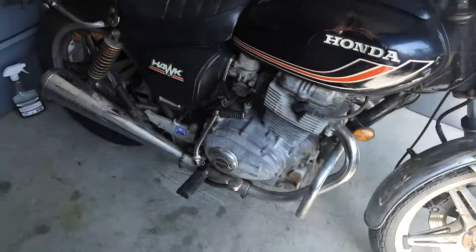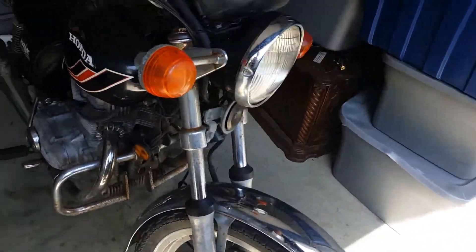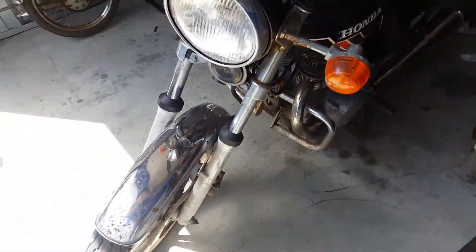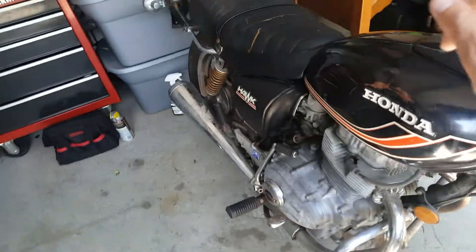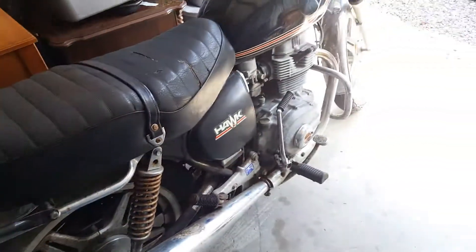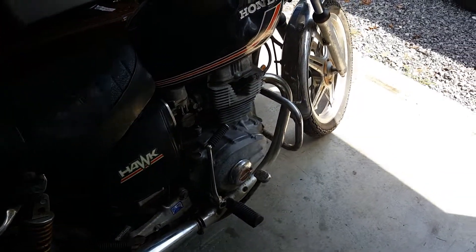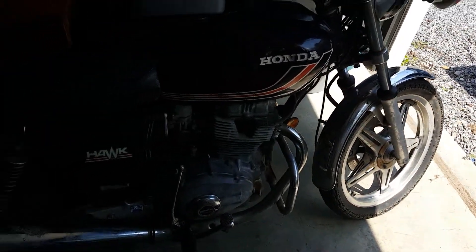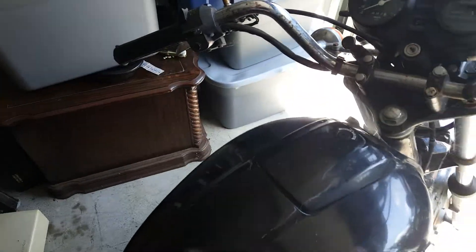It runs, and that's a plus — it doesn't run that well, I won't lie about that. I need to go through the carbs, adjust the valves, all that stuff, but I can handle all that. Parts are way more common for this bike because I believe a lot of the parts are interchangeable with other Hondas from this time period. I've also read about some people changing them over to a manual box or sticking a different engine in there.